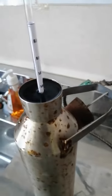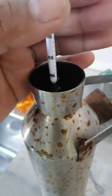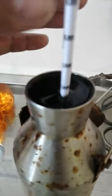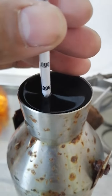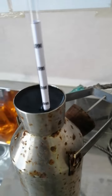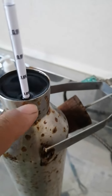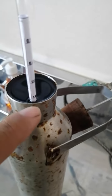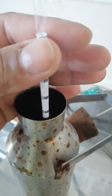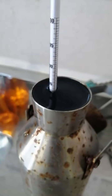Now we have to check what the density of the water is. The reading is at 1.005 and the line below is plus 1, so the value of the density we get here is 1.006. That's good.